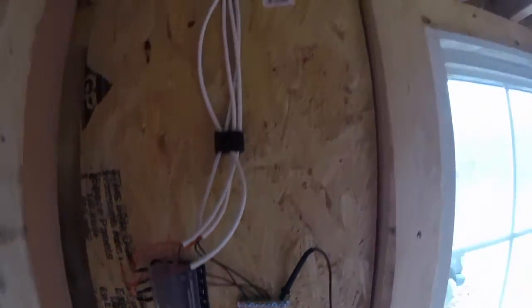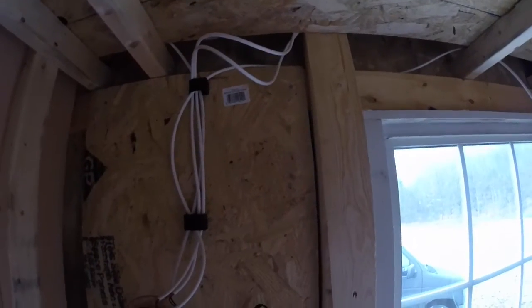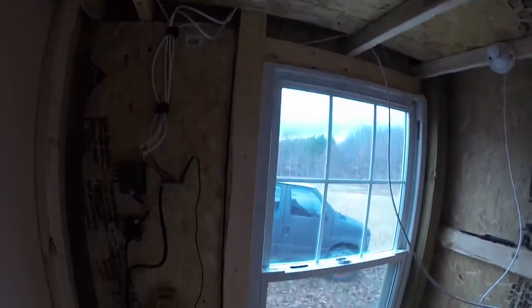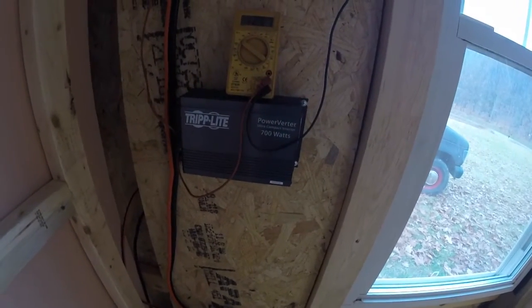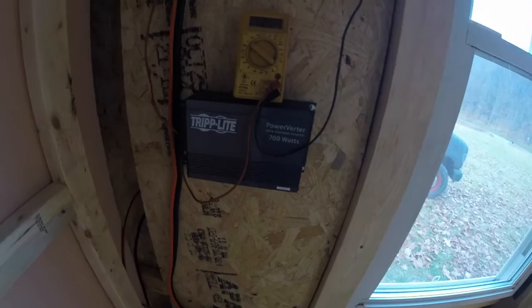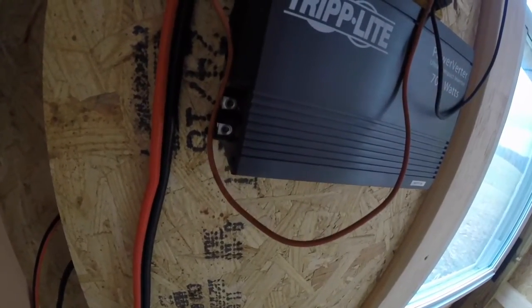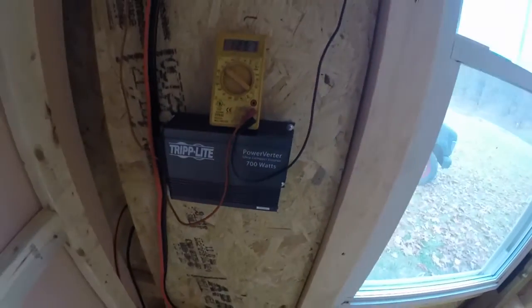The 6 gauge wire feeds the circuit breaker and then that's feeding my fuse block. And then I have 16 gauge wire feeding the outlets. There's my trip light inverter — I don't have it hooked up yet because it takes an allen key to put the battery connections on.